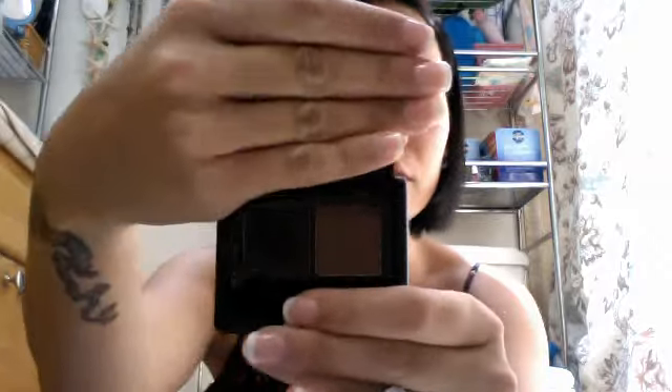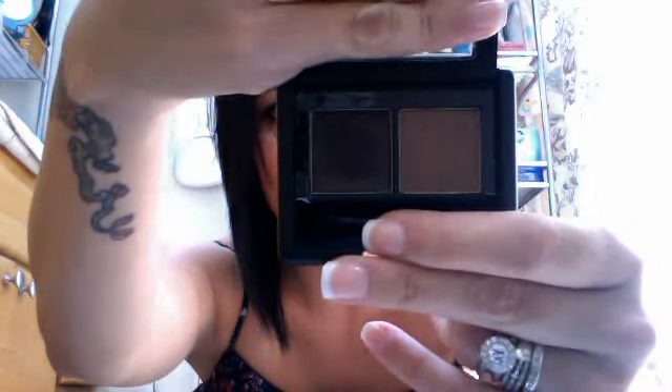I always set my eyebrows with a clear gel, so this is cool to have. I usually like the ones that curve, but this one is just straight — but for a dollar, it's great to have. Another one of my favorites is the e.l.f. eyebrow kit in dark. I usually just take my angled brush, put a little on my hand, get it all over the brush, and then put it on my eyebrows. That works really well.